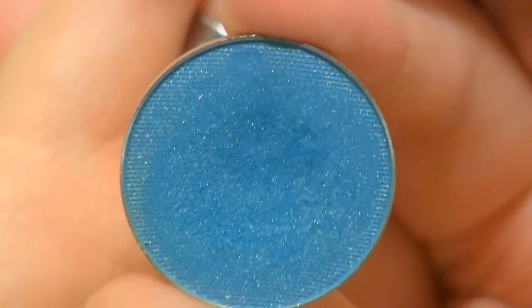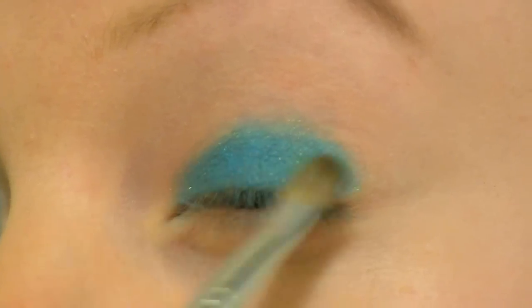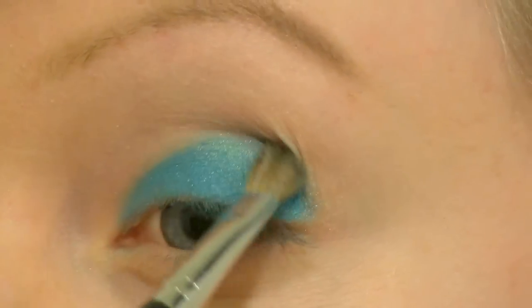I hope you'll enjoy the tutorial. I've already primed my eyes and now I'm going to apply this beautiful blue eyeshadow from Makeup Geek called Poolside. I'm applying it all over the lid using my Sigma U56 shading brush.